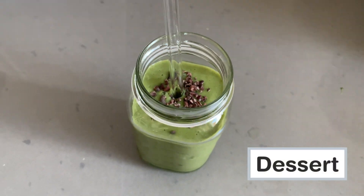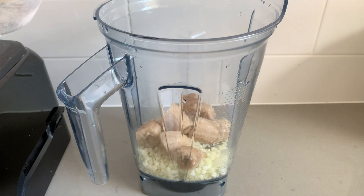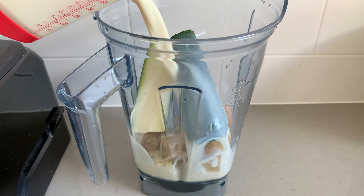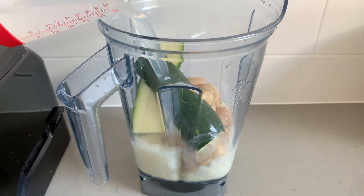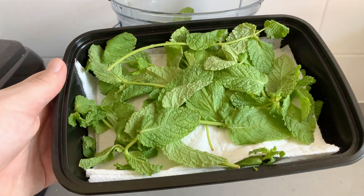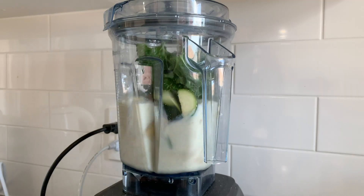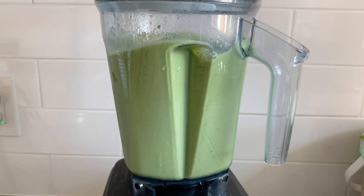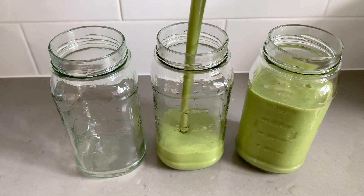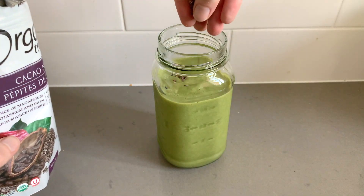And lastly, for dessert, we are going to make a mint chip milkshake. Don't let the color or the healthy ingredients fool you — this is honestly so delicious. It is super sweet and it really does taste like a milkshake. We are starting with some frozen riced cauliflower, three frozen bananas, a piece of raw zucchini, one and a half cups soy milk, one and a half cups water, one scoop of protein powder (or you can sub with dates for sweetness), a couple drops of peppermint extract, a handful of fresh mint, and one large handful of kale. For the chip portion of this mint chip milkshake, you can use something like cacao nibs, or of course you can use vegan chocolate chips.